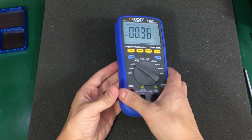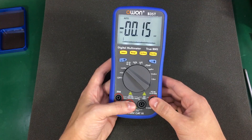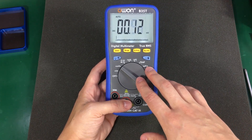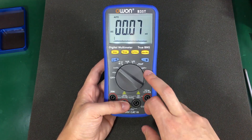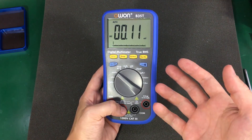The price is not bad at all for the Bluetooth data logging capability. And I think that if you need the Bluetooth data logging feature, I don't think you can get anything better than this at the same price. So it's worth getting it.